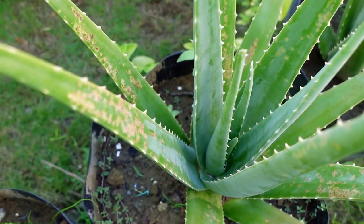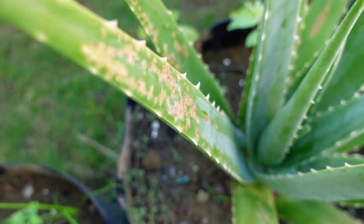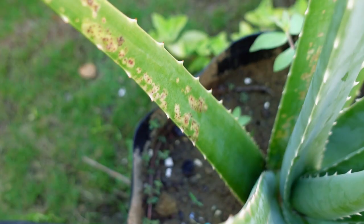When I transplanted it, I thought the spots would be gone, but they didn't. I did not do anything to treat this because I wanted to observe the plant as it grows big.